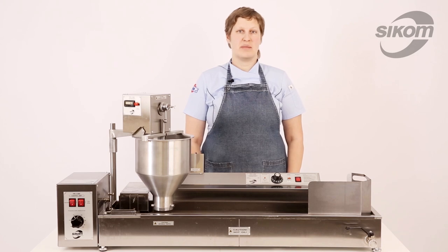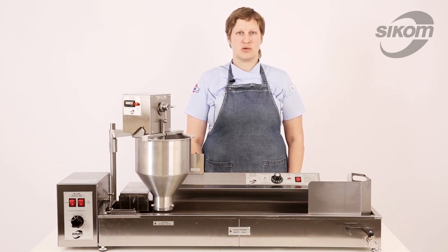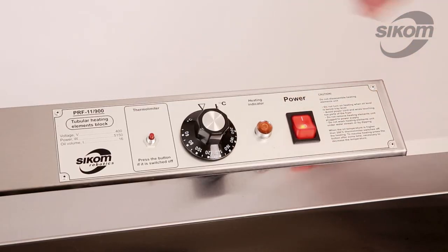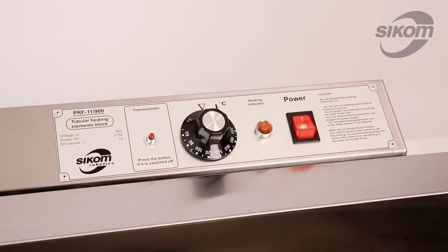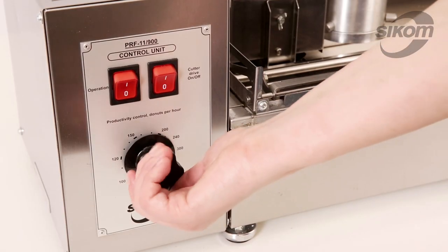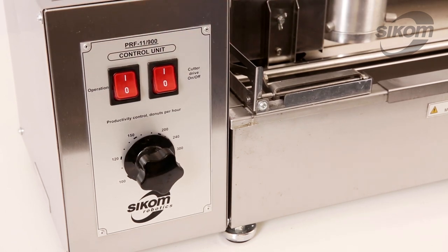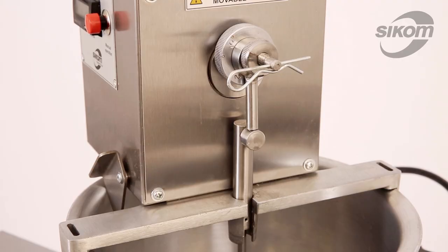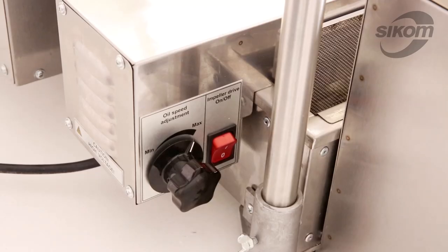The preliminary assembly has been done. Let us check how the machine operates at idle. We push the power switch, turn the thermostat dial until the heating indicator lights up, set the machine to maximum capacity, push the operation button, and then turn on the cutter drive. Turn on the impeller.